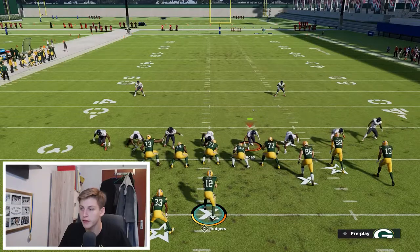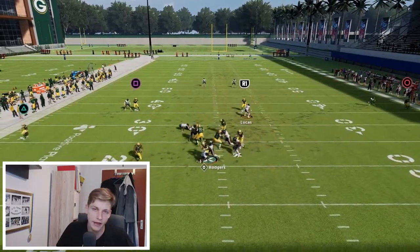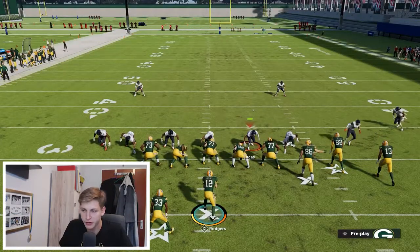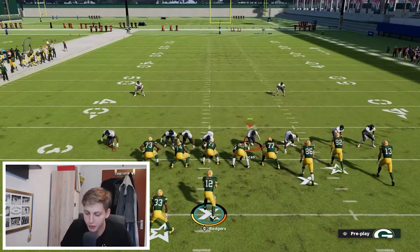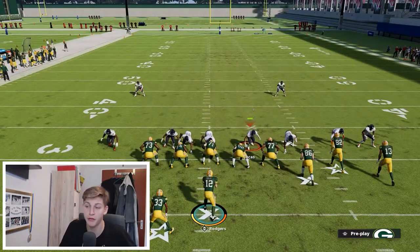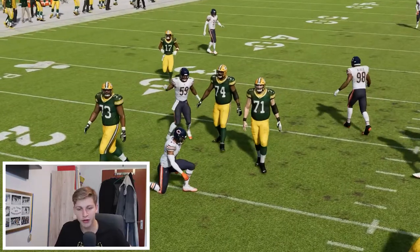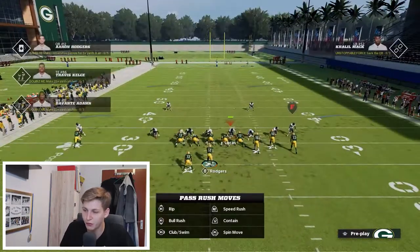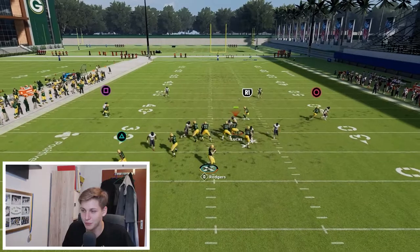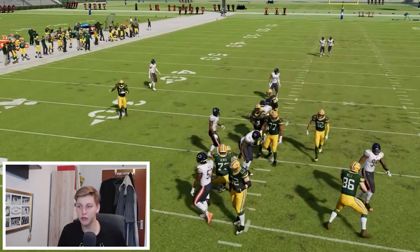Let's try that again. We block the tight end, engage, and you can see how we get that guy in freely. You need to engage a little bit longer sometimes — if you do it too short it's just not going to work. I really recommend getting into practice mode and working on the timing to get it perfect. When you engage right and peel back, you see the guy come screaming in free.